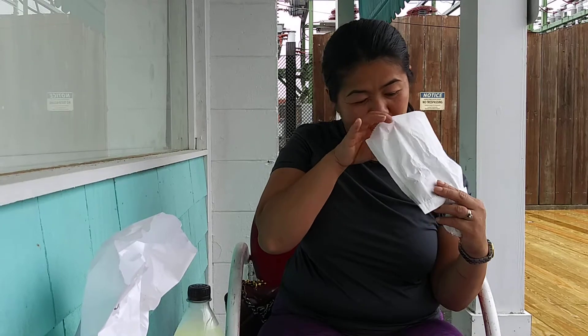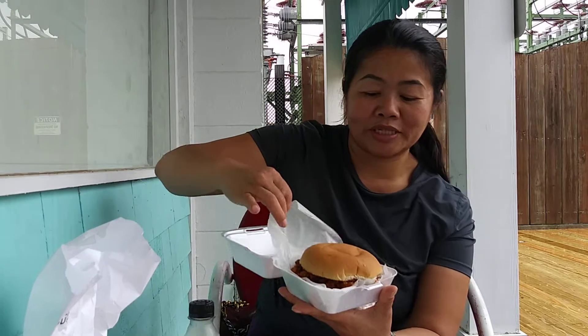So we've got a Sloppy Joe combo, and I'll show you what we get in a combo. We get cookies and coleslaw, and a drink, and of course the sandwiches. So here's my Sloppy Joe sandwich.